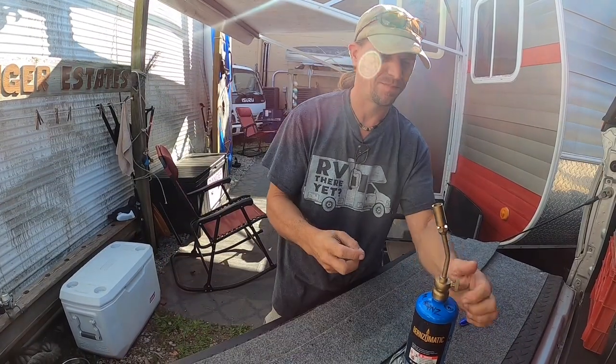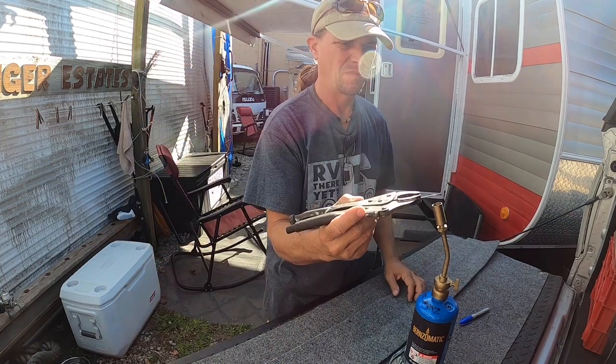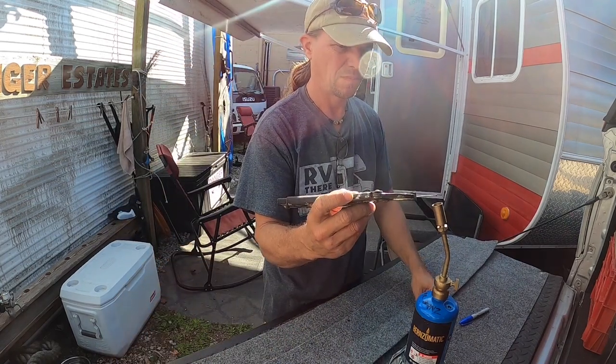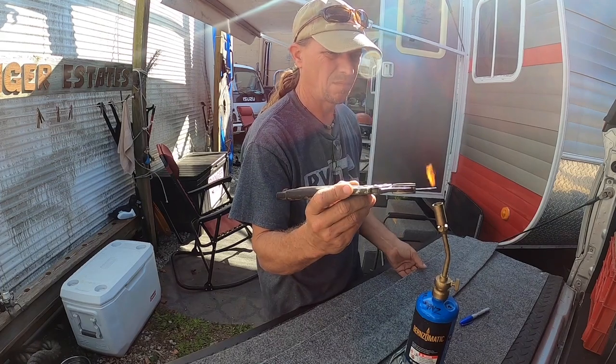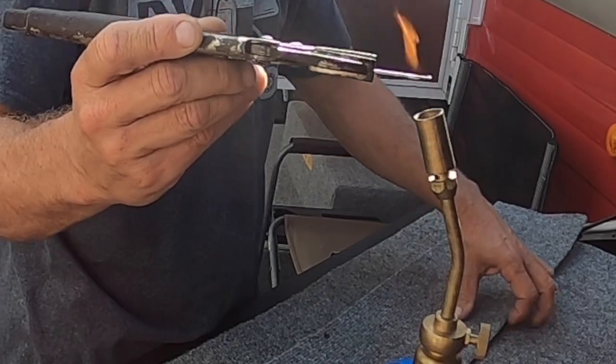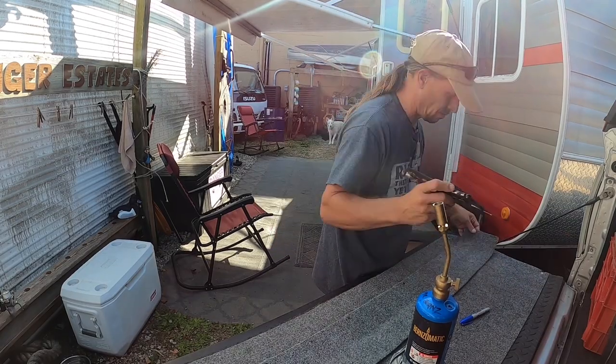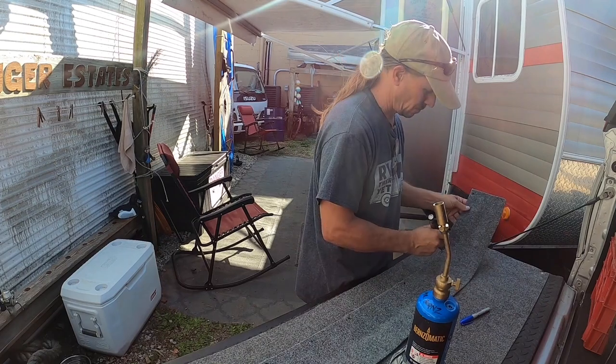I do a tremendous amount of work from the back of my truck on my tailgate, and I also use this technique a lot — where I hold a nail with a pair of vice grips, heat it up real good, and then use that nail to pierce the fabric that I plan to hold down with screws. The reason for this is that if I tried to drive a screw through directly, it would twist the fabric up.